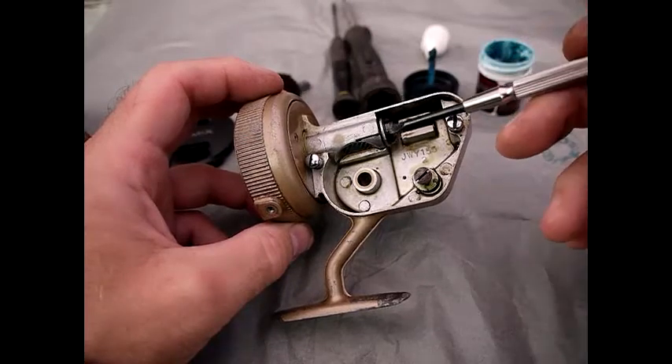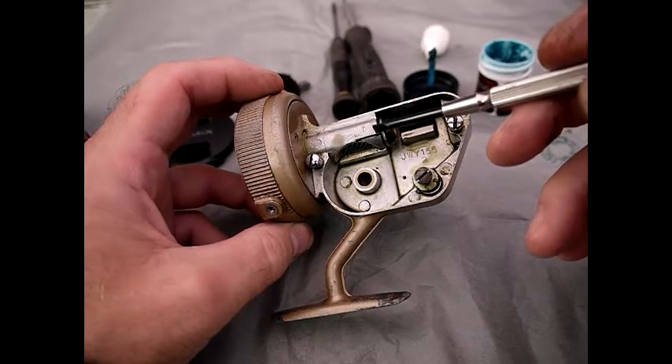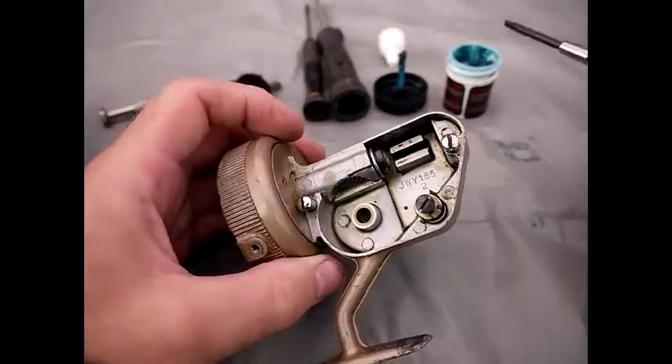Also note when dismantling: you've got your lock nut back here, and you've got your ball race. And underneath there there's a little washer too, so you need to keep that and make sure you don't lose it.